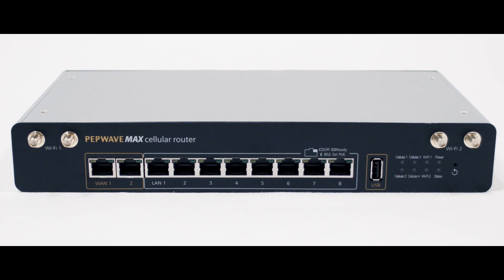This video is an overview of the PepWave Max HD4 cellular router. First, a quick hardware overview.